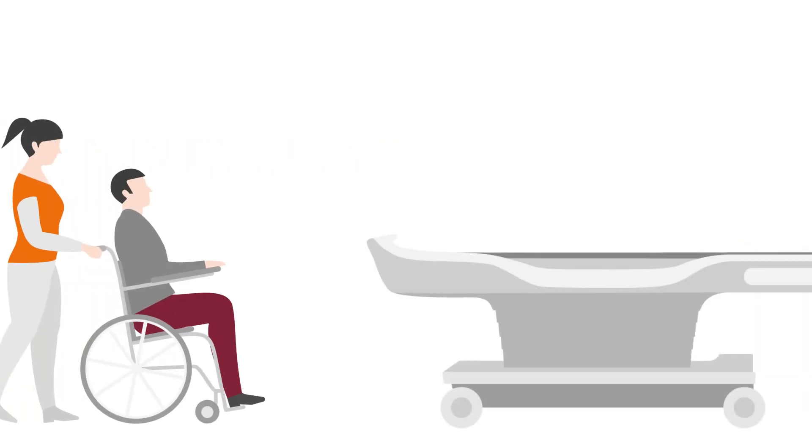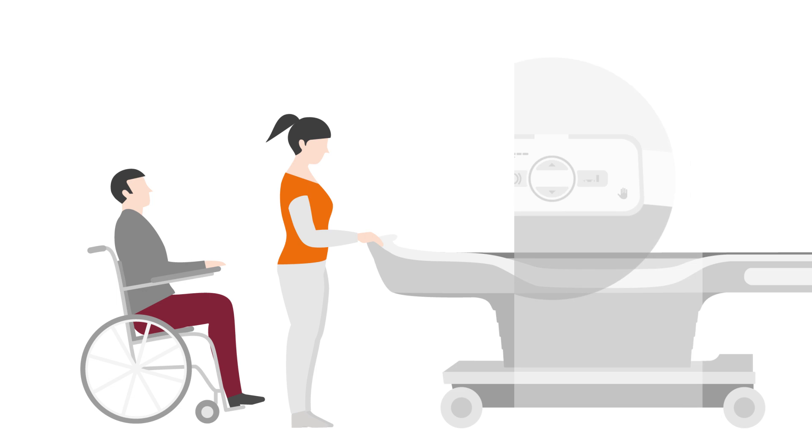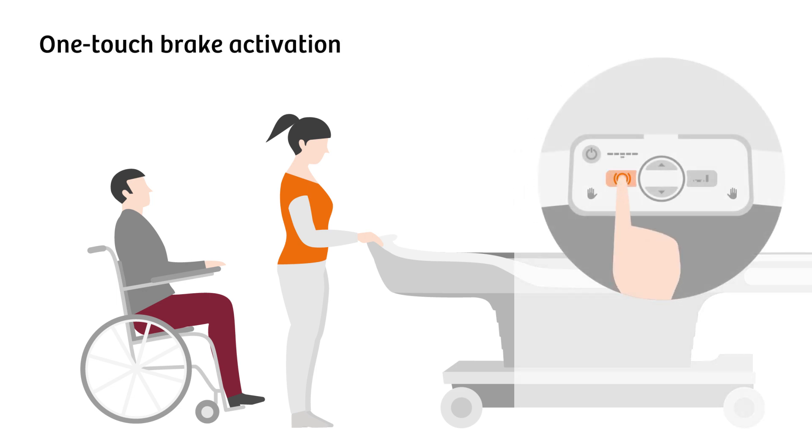The Biomatrix dockable table with eDrive eases patient transport to and from the scanner. The table's brake is activated with one touch for secure and easy table fixation.